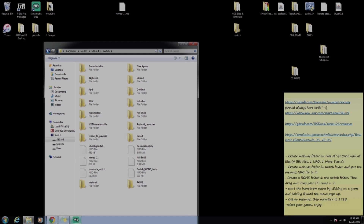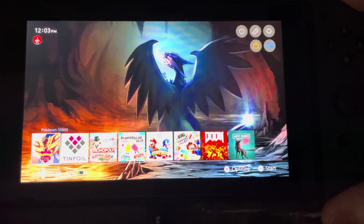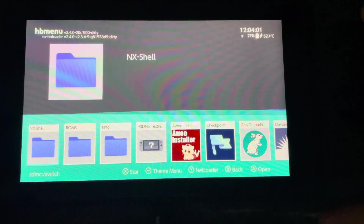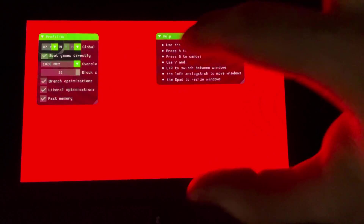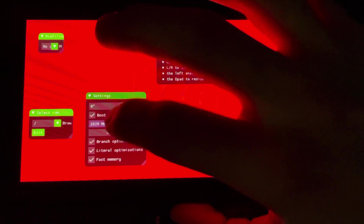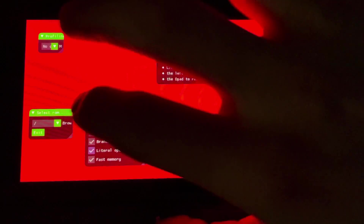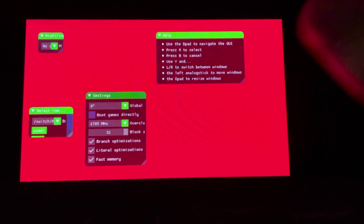Now that we have all the ROMs, we're done on the computer. On the Switch, press the home button, close out of NX MTP, and launch your game — still hold R. Get over to MelonDS. First thing we're going to do is change the overclock to 1785. Next, select your ROMs: scroll down, click on Switch, scroll down, click on roms, then choose your game — I'm clicking on Pearl.